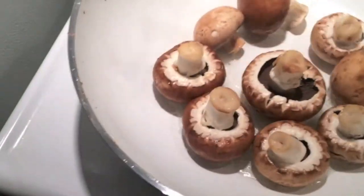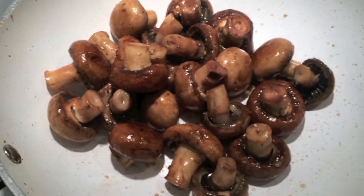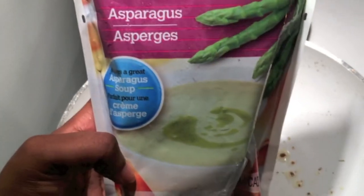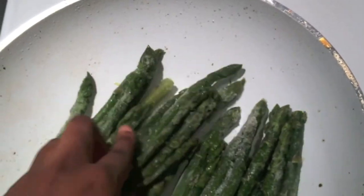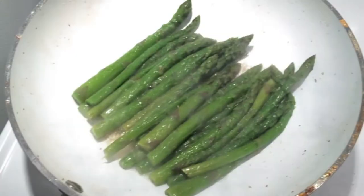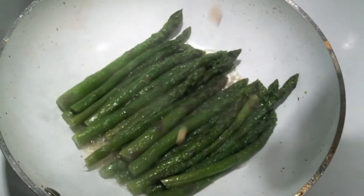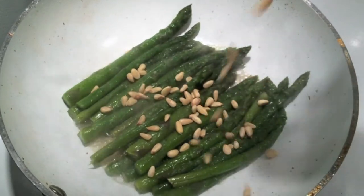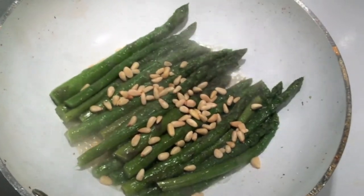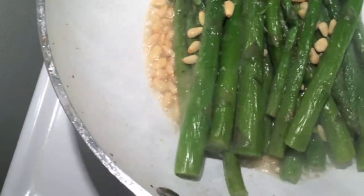While that's roasting I go ahead and prepare my mushroom. My camera is looking a bit weird here because my battery died on my other camera. Anyway, I added my asparagus as well into the same pan as the mushroom, just to thaw them out. Then I add a little bit of pine nuts just to give it a nutty flavor, since there's no protein in this dish.